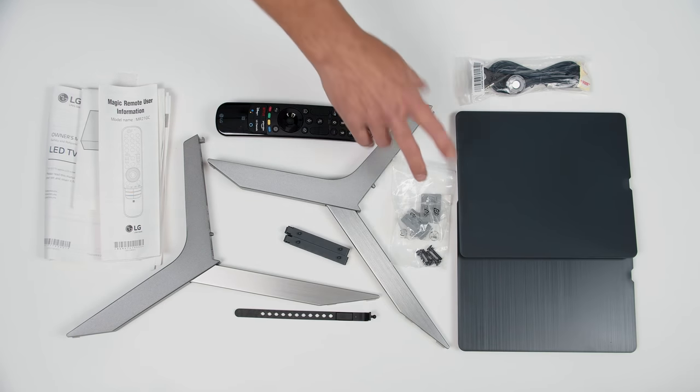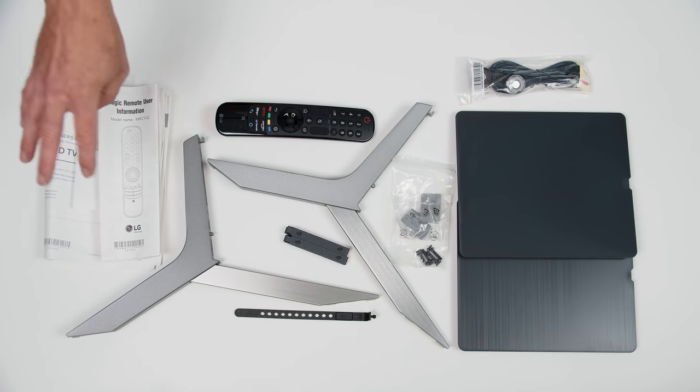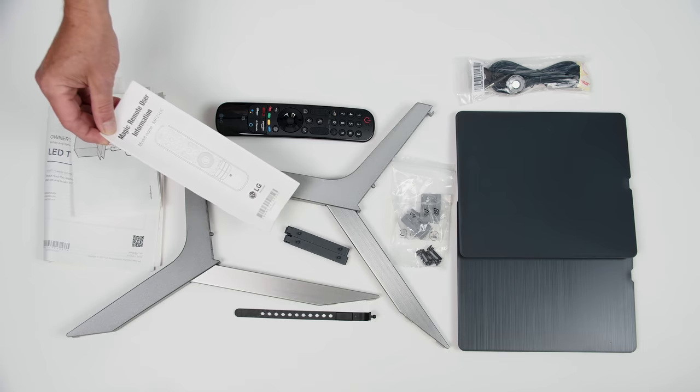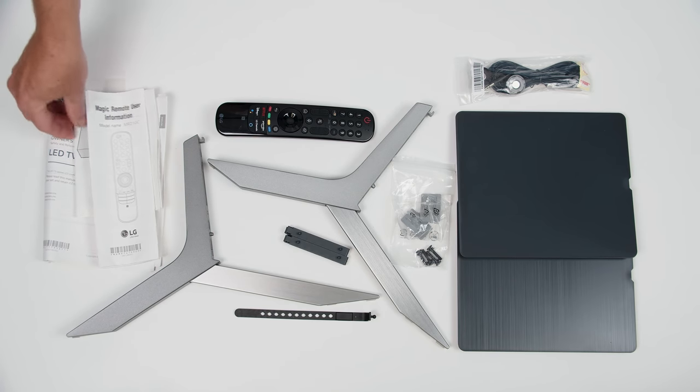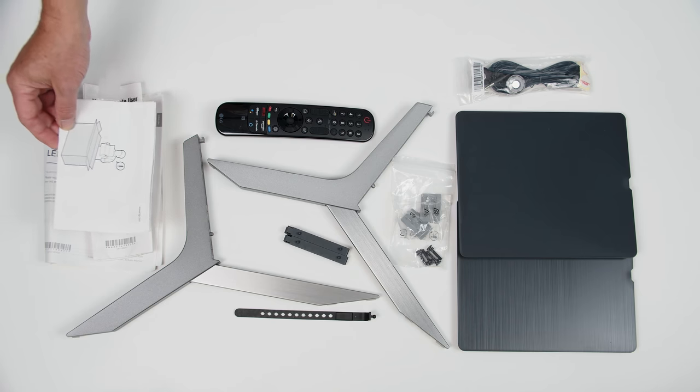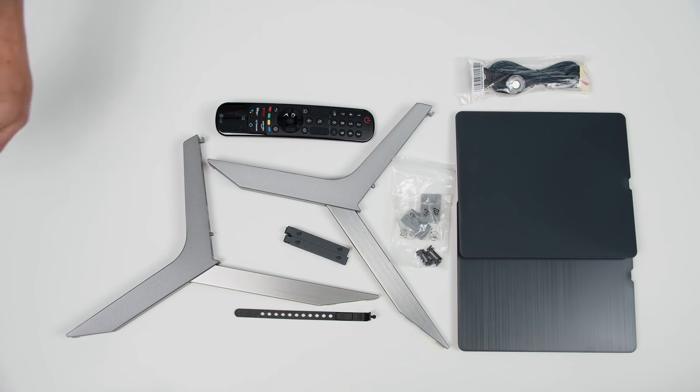Here's everything that comes in the box. Quite a few little pieces — we'll get to those in a second. First, there's a lot of paper. Most of it is unnecessary, especially the part that tells you how to use your remote. But the quick setup guide I would keep around just for getting the TV out of the box correctly. Otherwise, we'll just slide that out of the way.